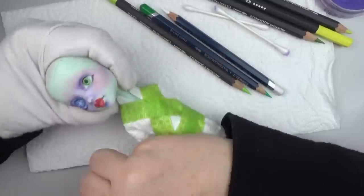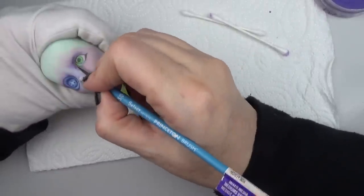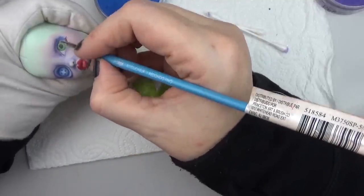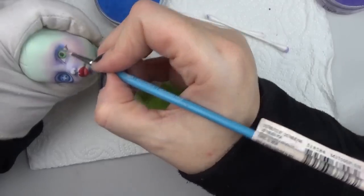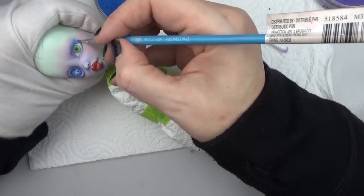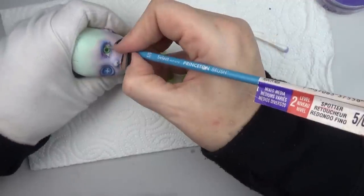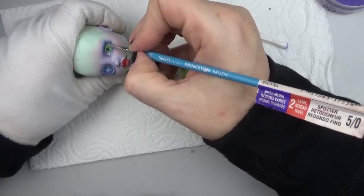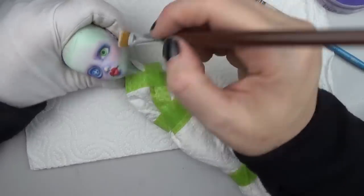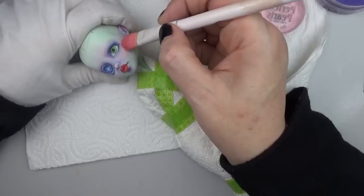For these voodoo dolls I gave them a little corset — to find out how I made that corset, check out the video where I did the pink voodoo doll, the first one in the series, where I show a little bit about how I made those with worbla. Also make sure to check out my recent collab video and all of the videos from the other artists who participated — it was a video game collab, and I go into a lot of detail about all of the steps of making that doll.